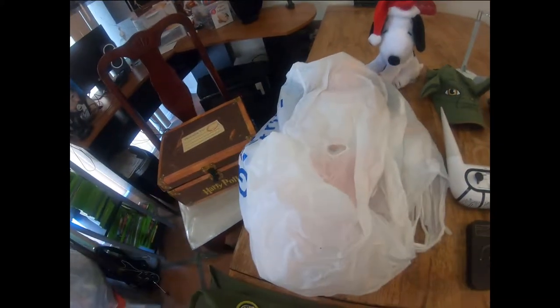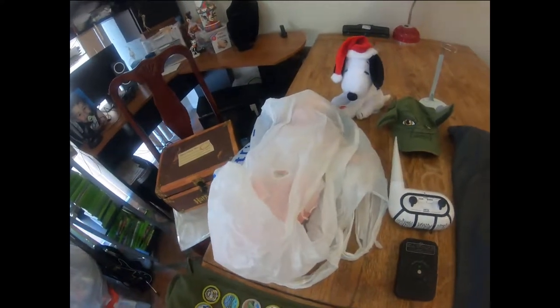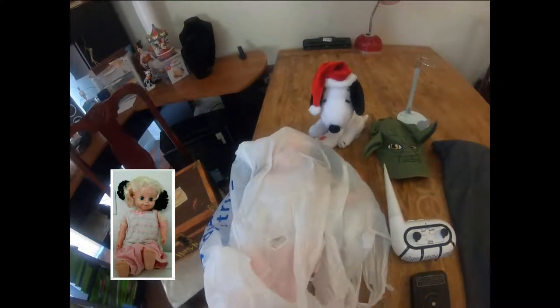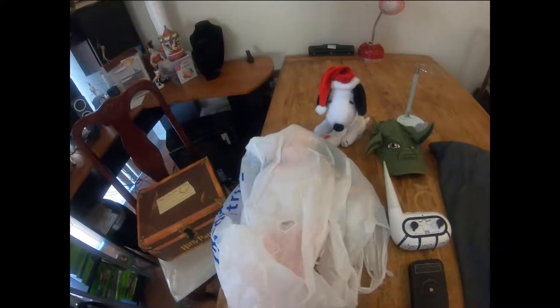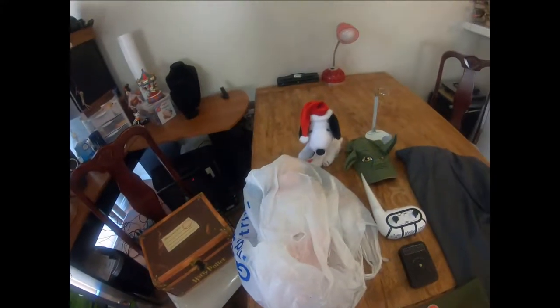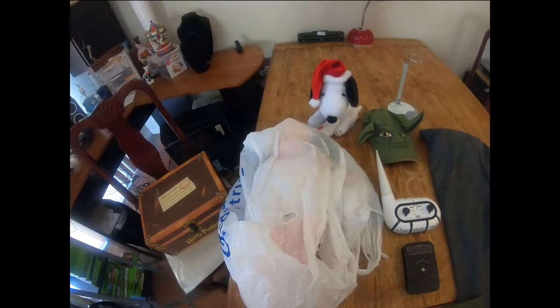Let's talk about this doll here in the bag - her hair is falling off, so we don't want any more hair falling off. We did disclose that she's an electronic doll that does not work; I tried many batteries and couldn't get her to work. She's an old Tiger brand doll. Despite her not working and her hair falling off, I was still able to get $19.99 plus $14.93 shipping.